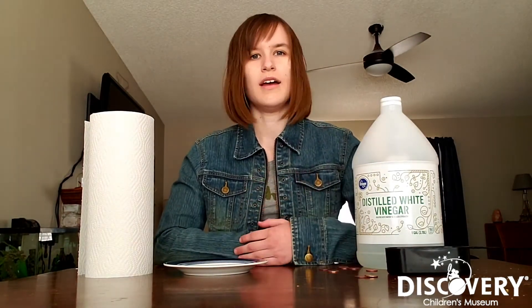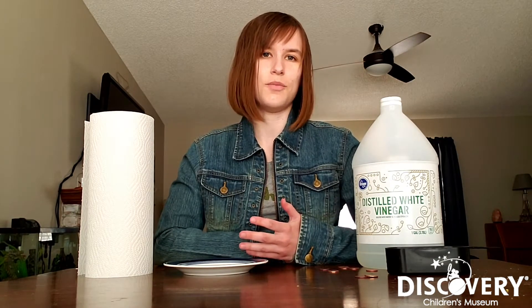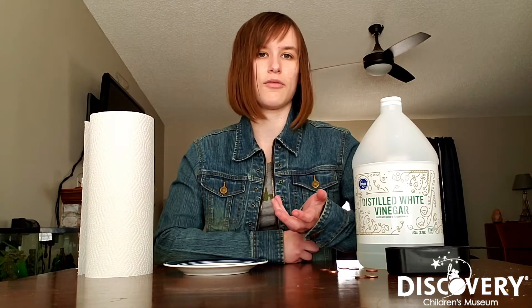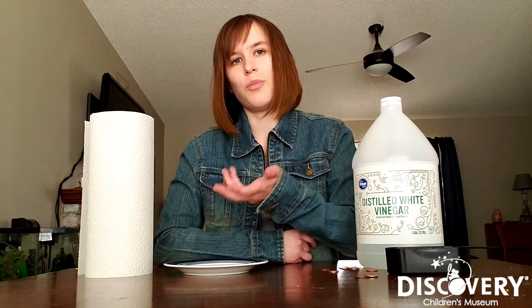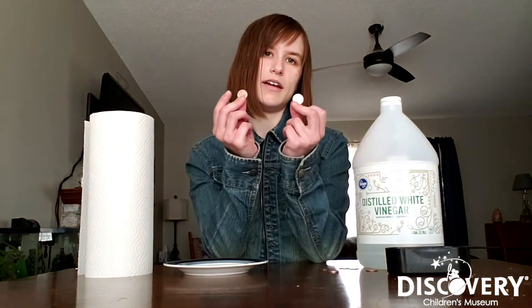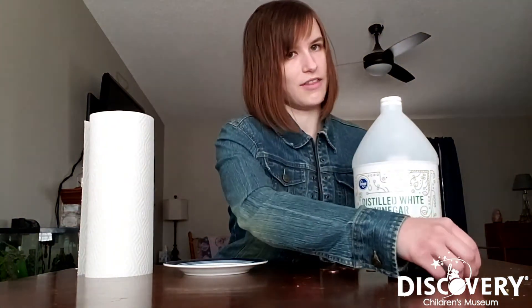Now when we do an experiment we always want to have a control group. The control group is basically the group that we don't do any experimenting on, so that when we're done we can compare the results of our experiment to the group that we didn't do any tests on. So I'm going to take two of my pennies right here and set them off to the side — those are going to be our control group.